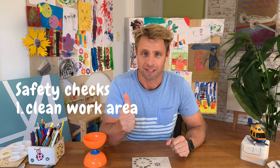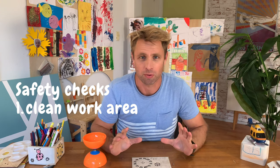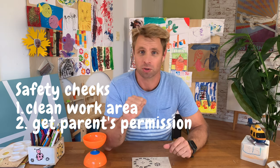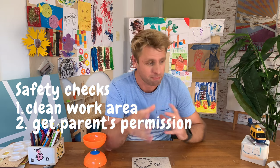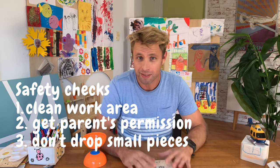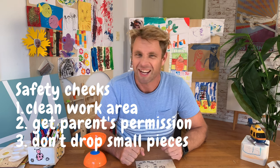Alright kids, before we get started, let's go through our safety checks. Number one, clean work area — make sure there's nothing in your way so you can do a great job on your merry-go-round. Number two, check with your mum and dad — make sure you've got their permission to do the project and they might be around to give you a hand. Number three, make sure you keep an eye on all the small pieces in the project because you might have some little brothers and sisters crawling around and you don't want them to eat the bits because they might choke.